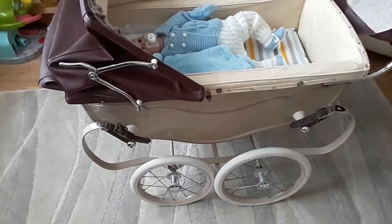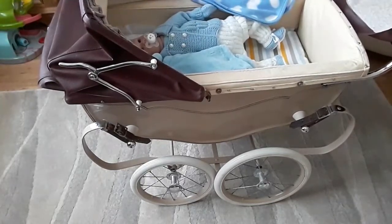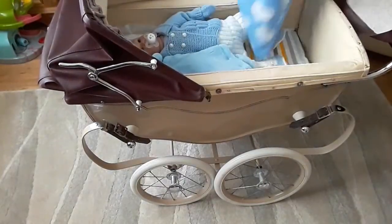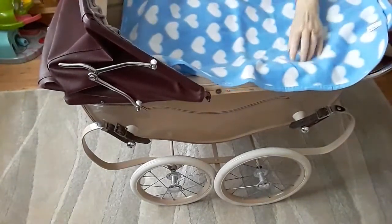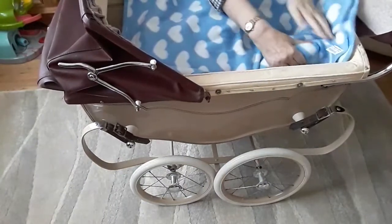I'm just going to put a little blanket over him. I do have a pretty cool cover but I don't think he needs it — there we go. Sorry David, covered you up.